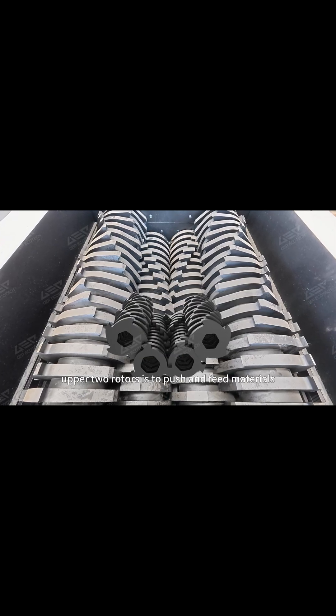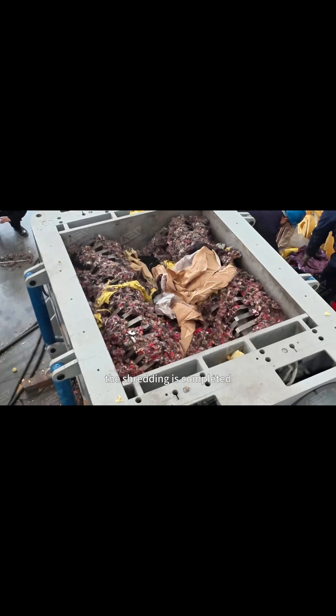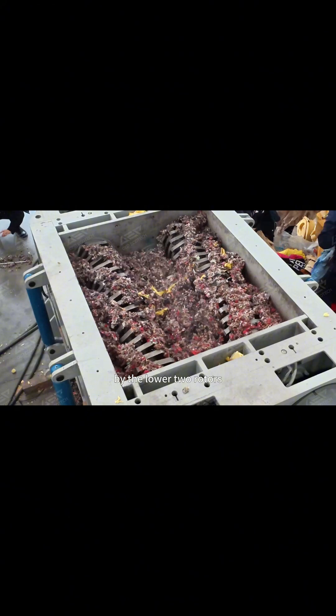The main function of the upper two rotors is to push and feed materials, while the shredding is completed by the lower two rotors.